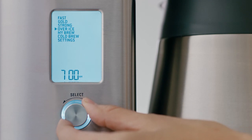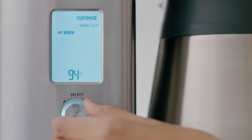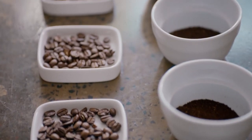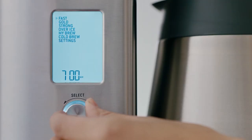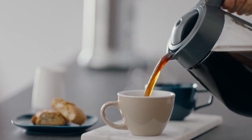Customise with My Brew by tweaking all the parameters like bloom time, brew water temperature and flow rate to suit the particular coffee you're using, whether it's floral, fruity, earthy and so on.